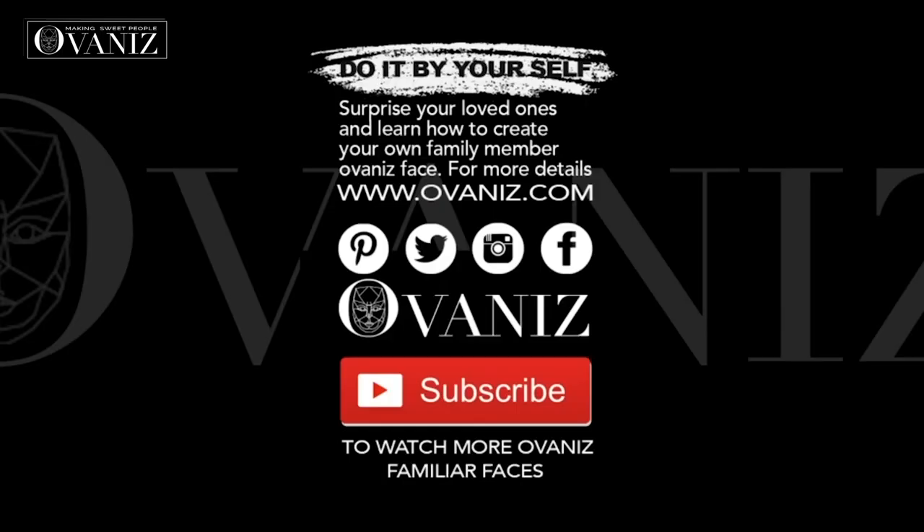Thank you for watching this tutorial. All the details are in the description box down below and at ovanis.com. If you want to watch more tutorials about fondant figures and have a passion for cake fondant decoration, subscribe to our channel and hit the like button. This was Ifra from Movanis — see you in the next videos, bye!